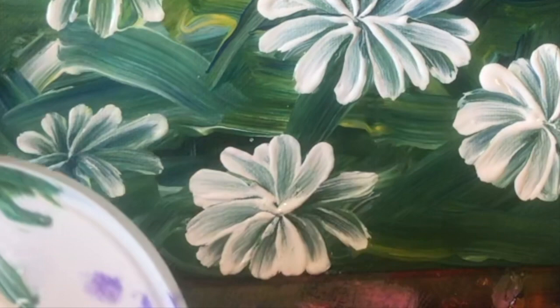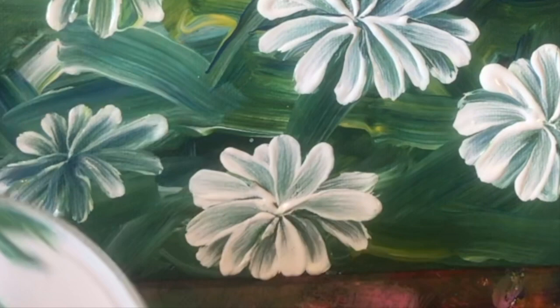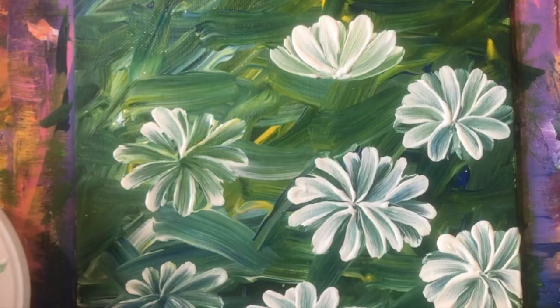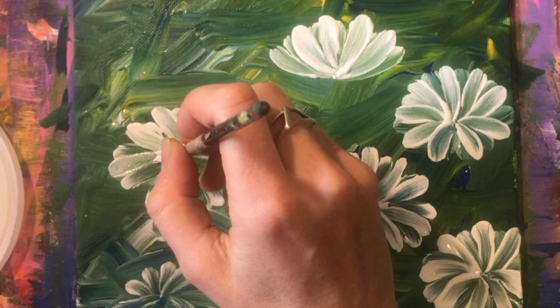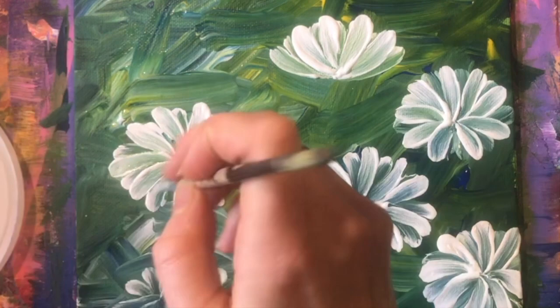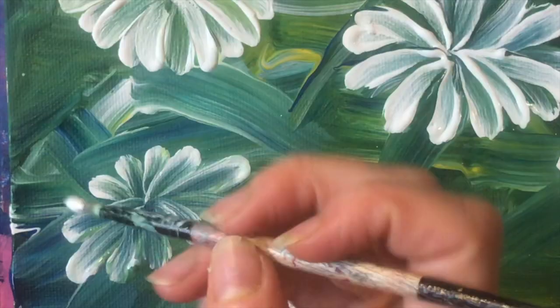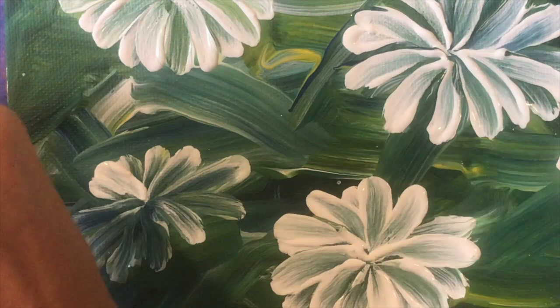For a flower that was quite full I'm overlaying top petals on top of existing petals so the flower doesn't feel too white. We definitely want a little bit of variety within the petals — you don't want it to look like a white blob. You want it to have definition, highlights, shadows, all of that good stuff.